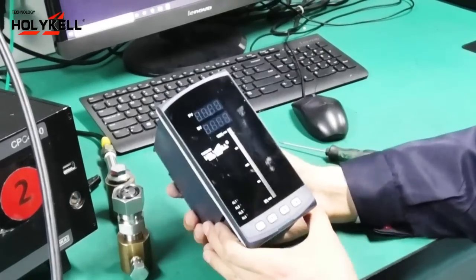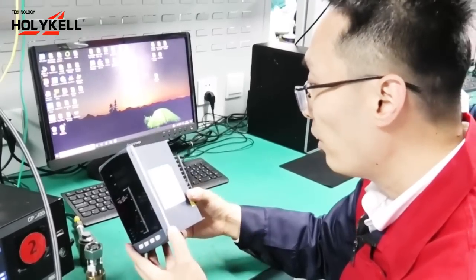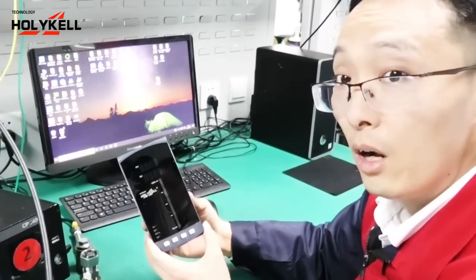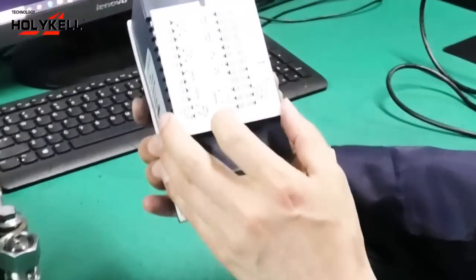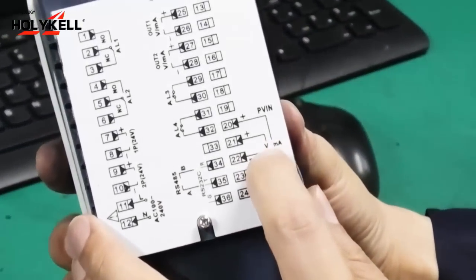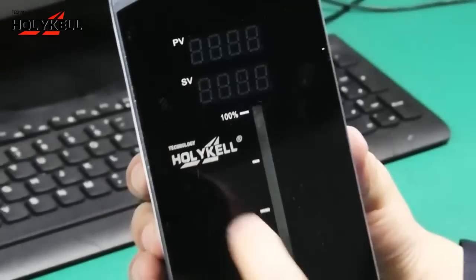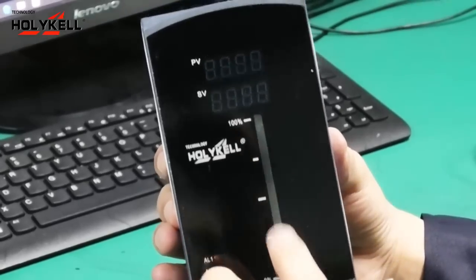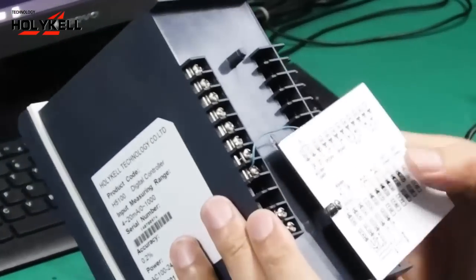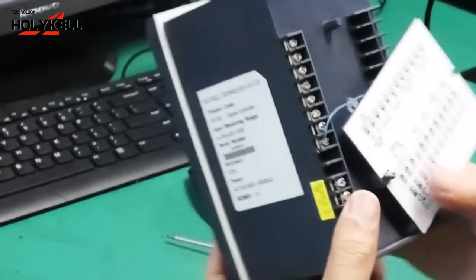Let's start. We'll use the particle visual level indicator product. This indicator accepts a 4 to 20 mA input signal and displays the liquid level. The level is displayed here on the light bar indicator. This meter is powered by 220V AC.